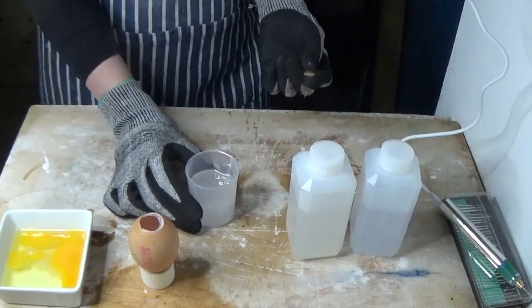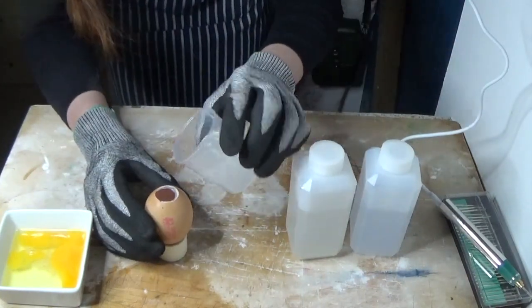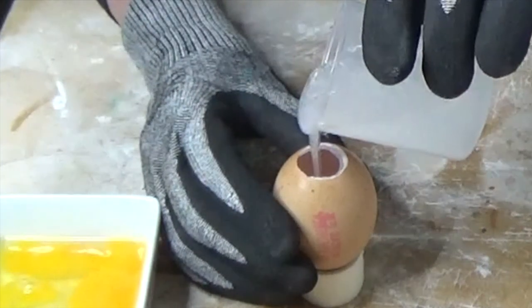And it's a good workout for your arms too — never let it be said that I don't care about you getting your daily exercise! Make sure you've cut a hole in the bottom of your egg that is big enough to pour in the resin without spilling it.